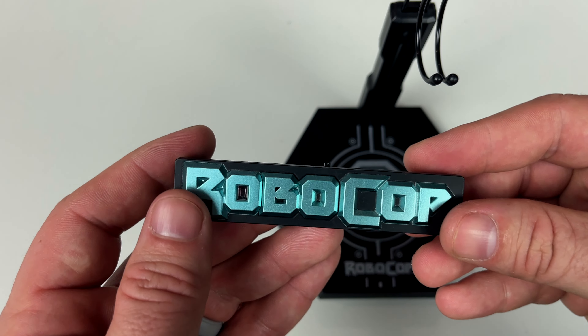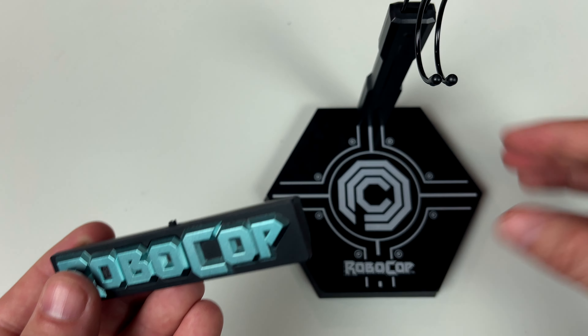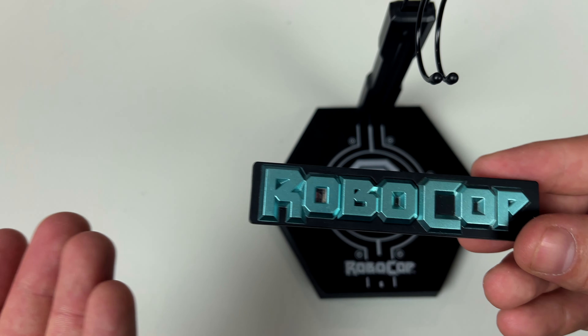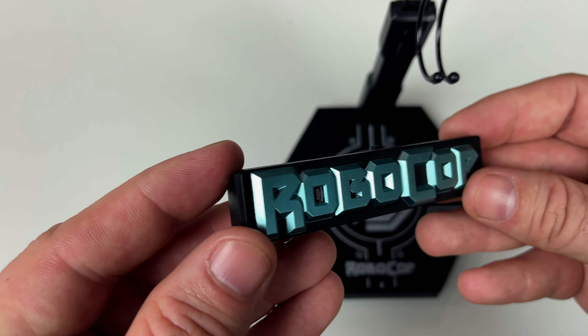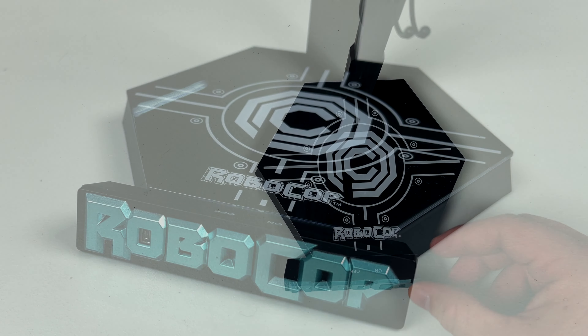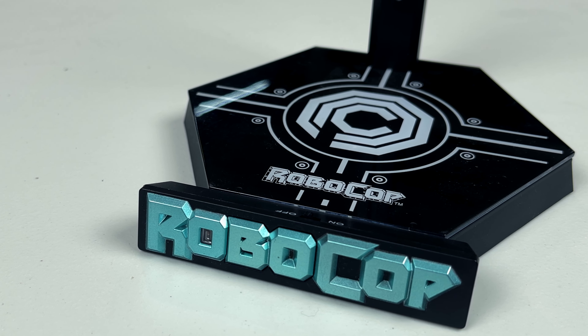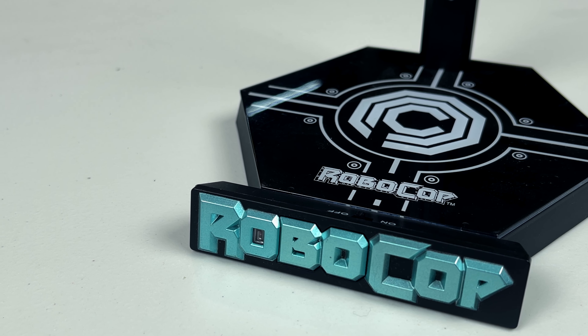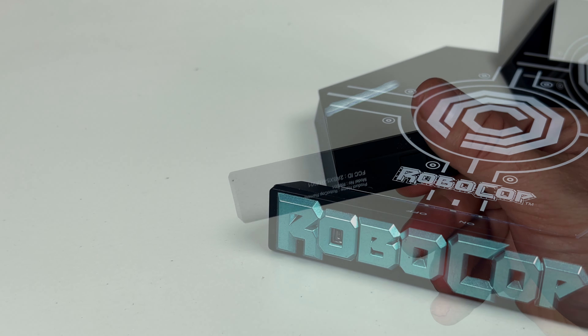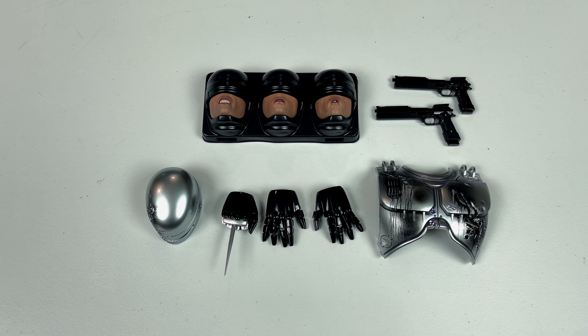The remote is actually for the voice control of Robocop, however the batteries I have don't work so I won't be able to demonstrate it. It's a cool design — you could put it in front of Robocop for a cool display effect. That is the voice remote control for the Robocop figure.